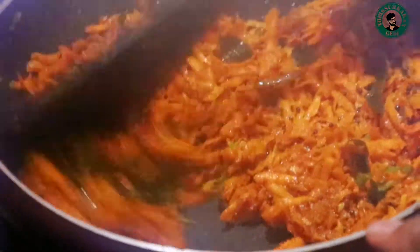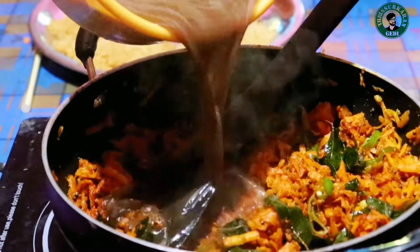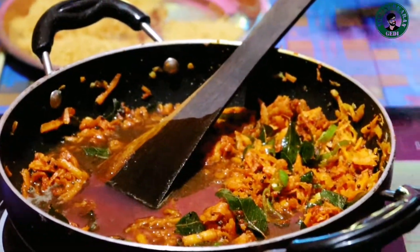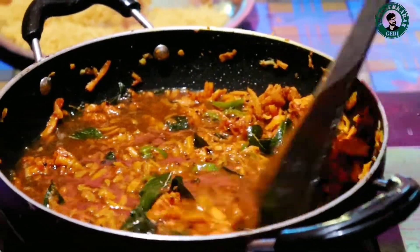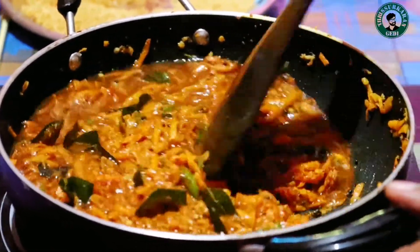The oil is the same as oil. We have to put oil in with the oil.